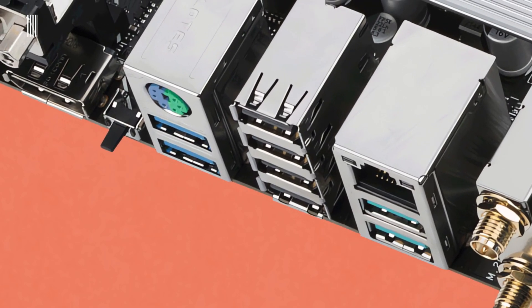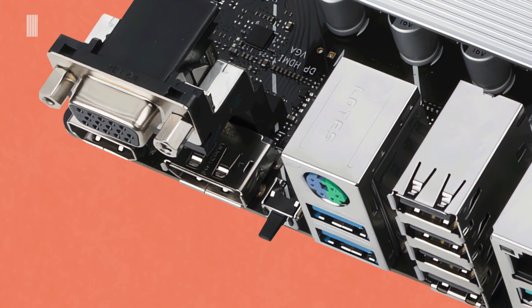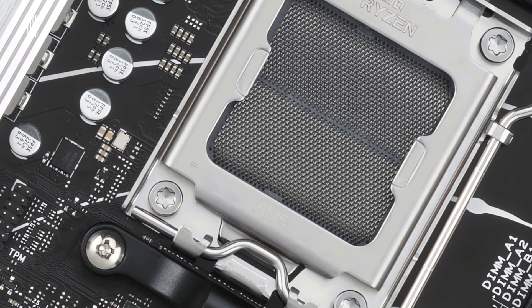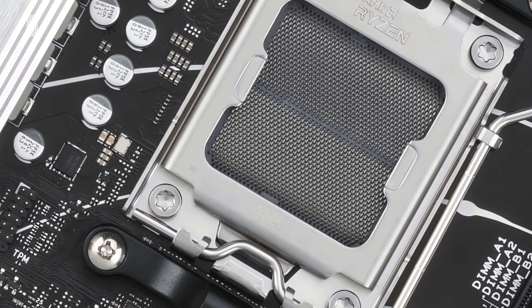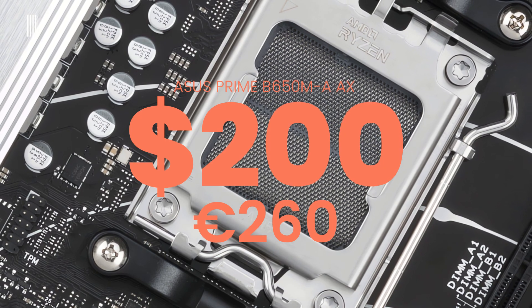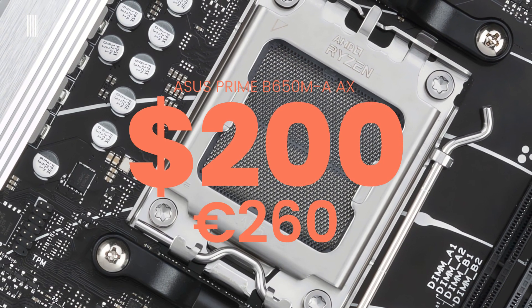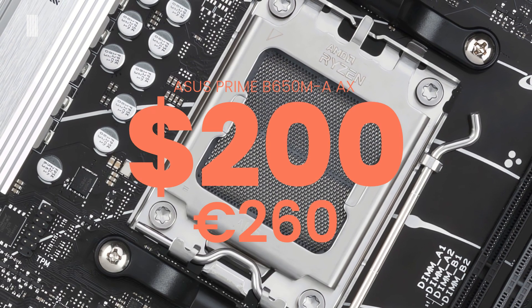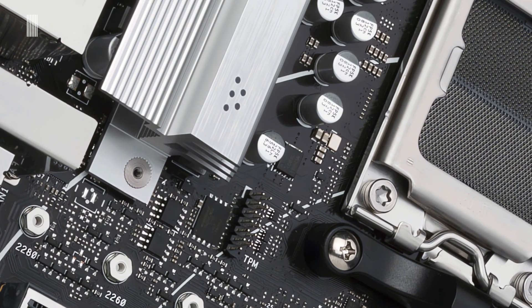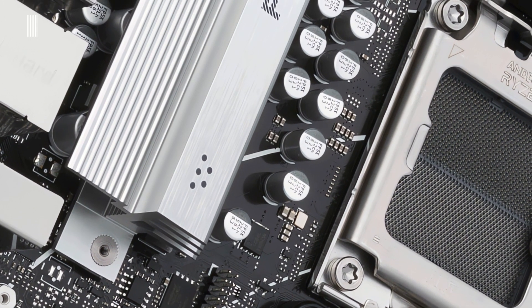It is also worth noting the absence of a Thunderbolt port, which is a real pity. But now it is time to talk about the price. The motherboard is available at retailers for about $200 USD or €260 Euros at the time of making this video, and as always, the purchase link is in the description below.